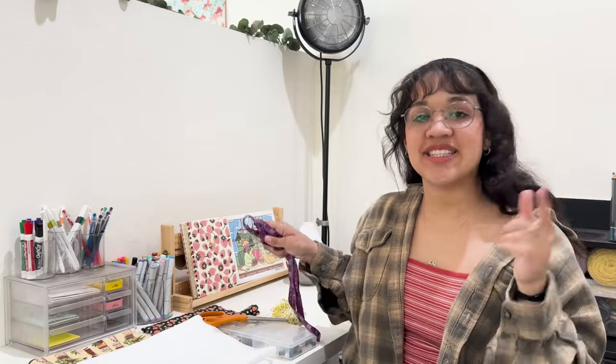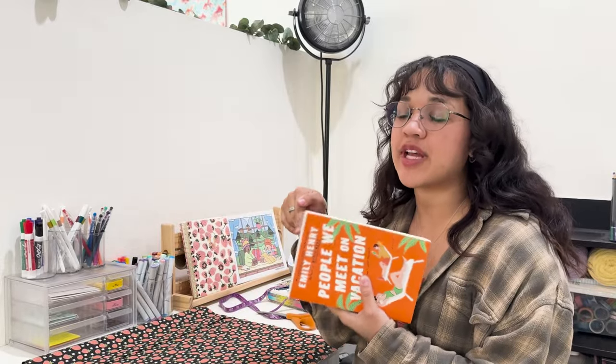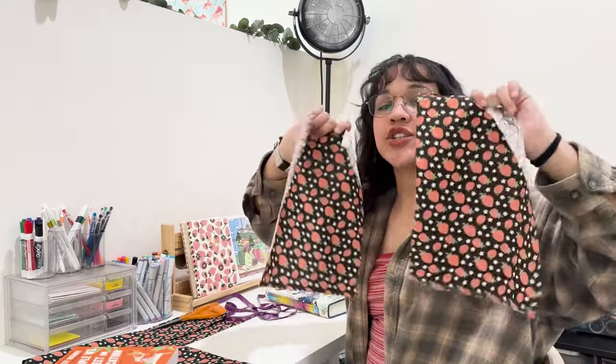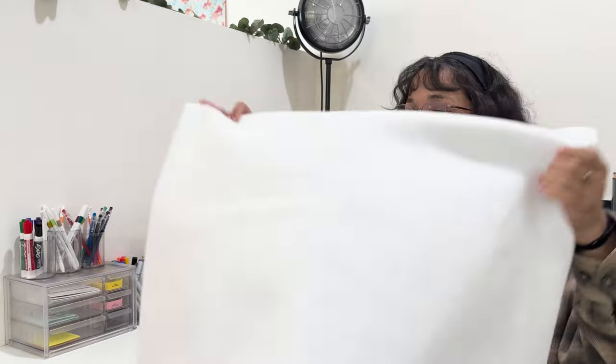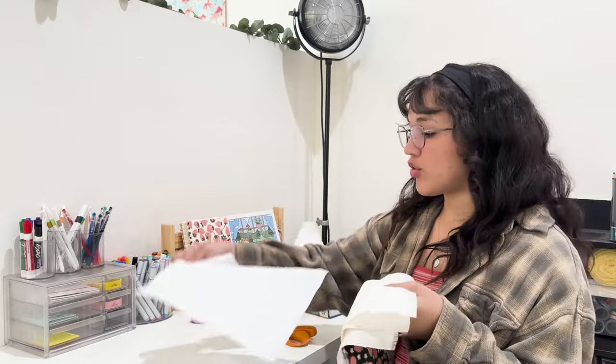I'm going to put everything else you need in the description below. I'm going to use these books as guides — for the paperback one I'm just going to measure the paperback and add three inches, so this one's going to be eleven and a half by eight and a half inches. You're going to cut two pieces of the outside fabric, two of the lining, and optionally two pieces of interfacing — so six pieces total.